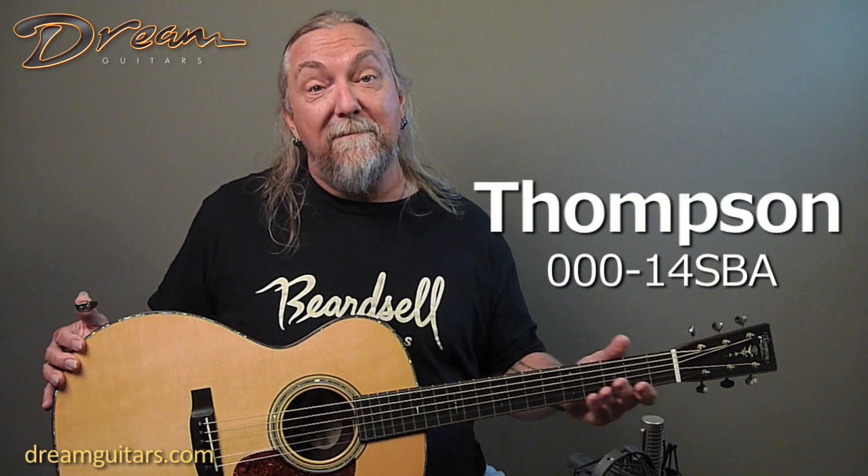Hello, Paul Humiller here at Dream Guitars. I just recently got back from visiting Thompson Guitars out in Sisters, Oregon. It was really great to meet the team and hang out with all of them. They're all really sweet people and very talented, as evidenced by this Triple O 14 here.